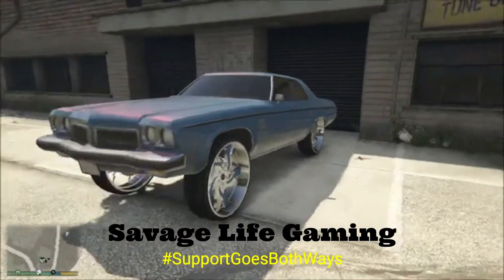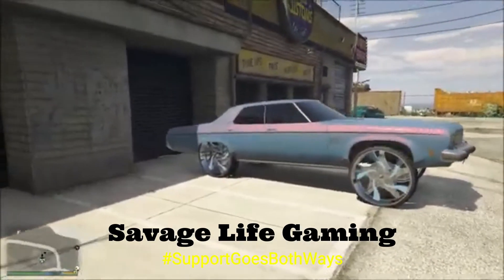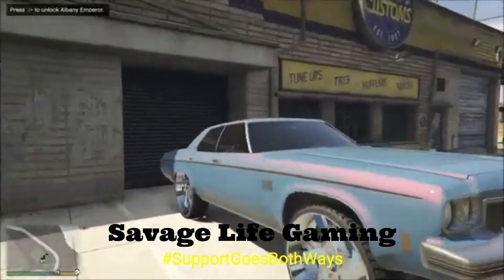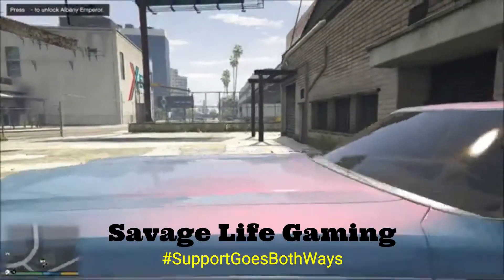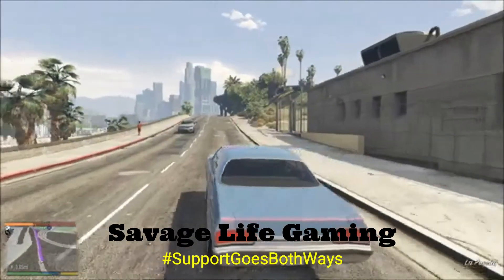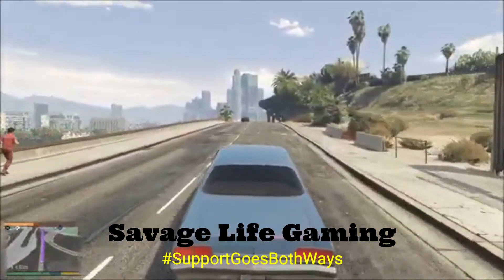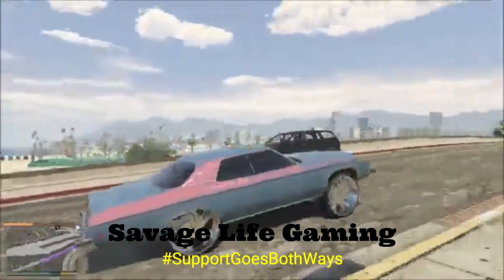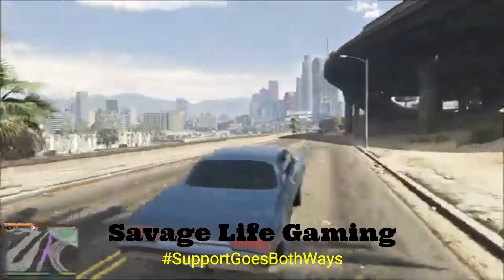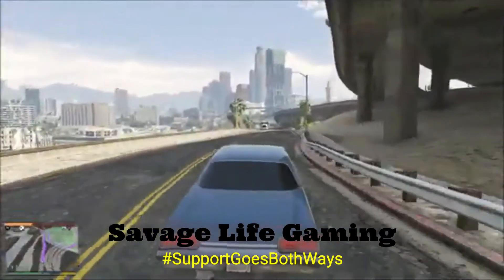Y'all see how that paint changing — y'all let me know what y'all think about this on them forges. I'm gonna get the beat back on too. Tell me what y'all think about this — not cutlass, Delta 88. I keep wanting to say cutlass but yeah, the Delta — that paint job is sick with that Grant 7 clear coat.